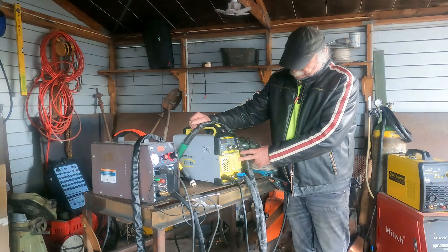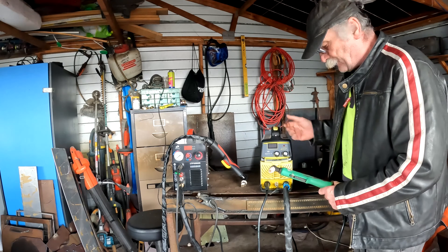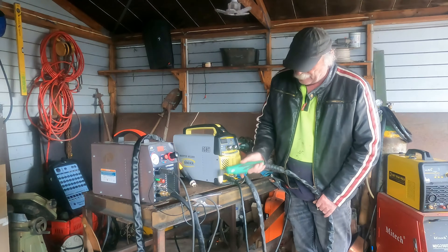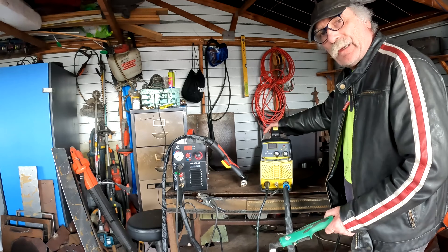So what we have here guys is just the standard scratch start plasma cutter machine. Really really cheap, about 200 to 210 bucks, and it's running a PT31 torch. Scratch start means of course that you have to scratch it along whatever you're trying to cut before the thing will actually start cutting. So let's turn it on guys and I'll show you how it goes.